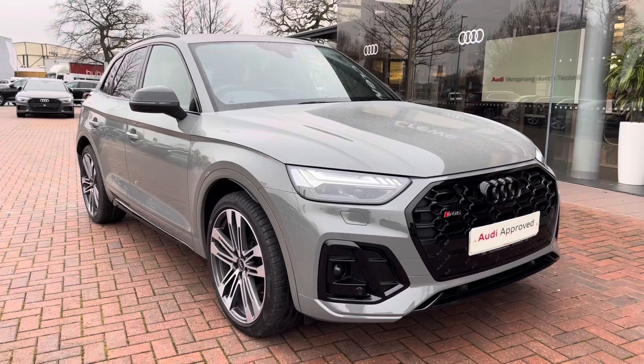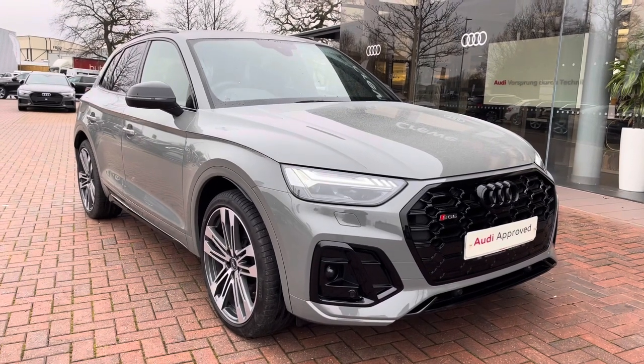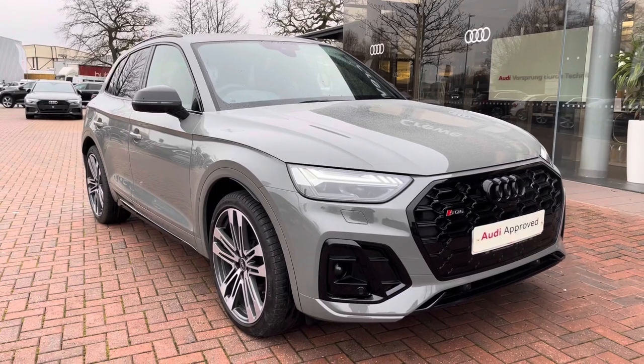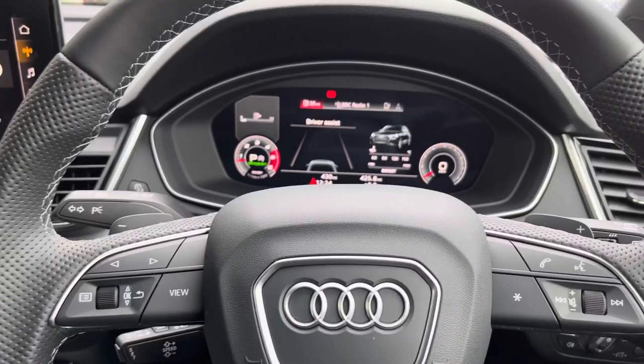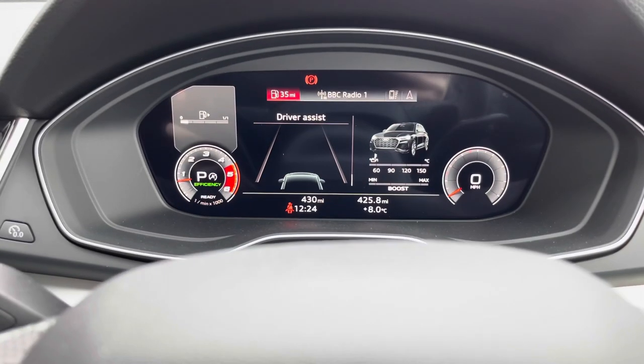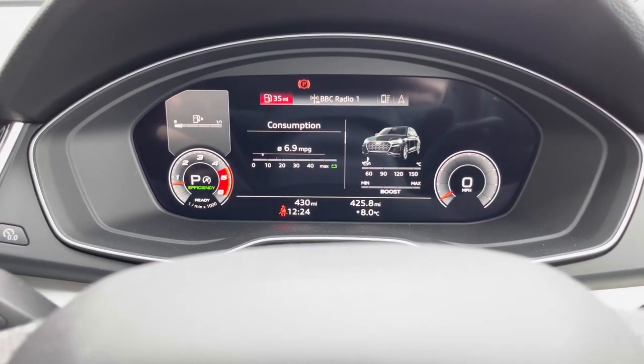Completing the 360 tour, we'll take a look at the technology on offer inside, starting with the Audi virtual cockpit. This is controlled from the multifunction steering wheel and allows you to view important information in front of you, such as your range and consumption.